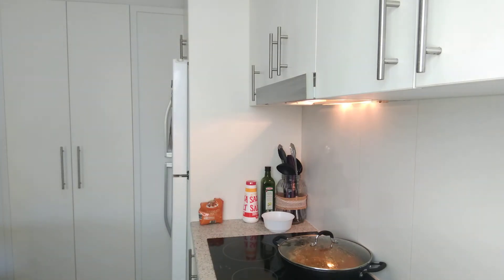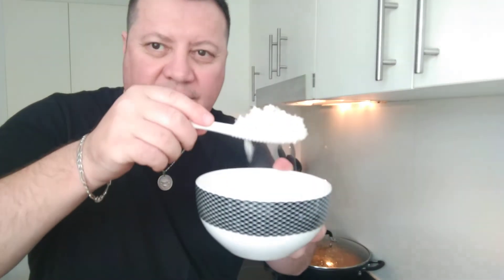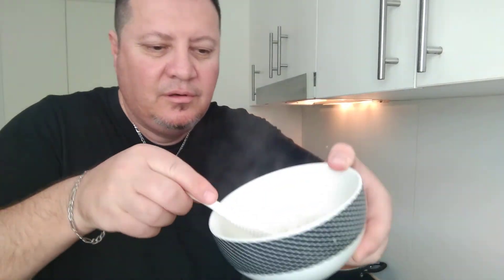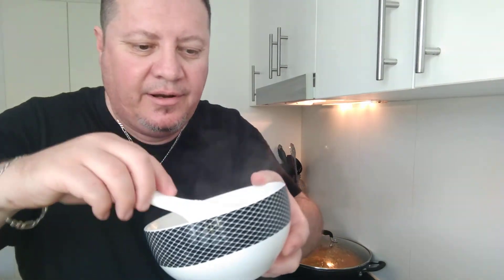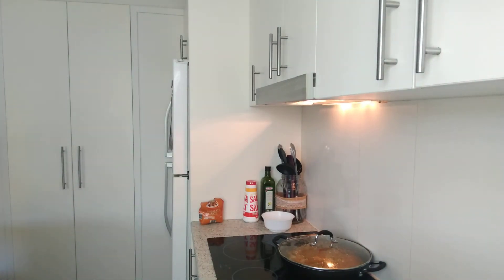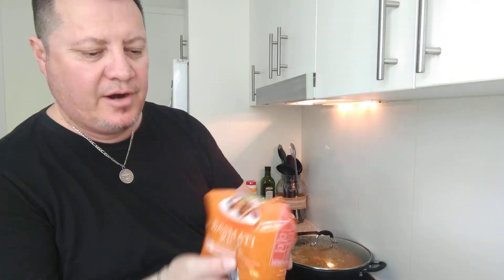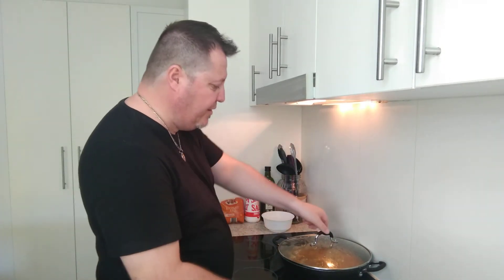Oh, that rice has turned out absolutely amazing! Look at that - look at how it falls. Absolutely beautiful. That's probably one of the best basmati rices I've seen in a while. Just to remind everyone, it's Imperial Grain basmati rice from Aldi. I'll definitely be back to buy this rice - it's actually one of the best grain rices I've cooked. Now let's check our curry and have a taste test.